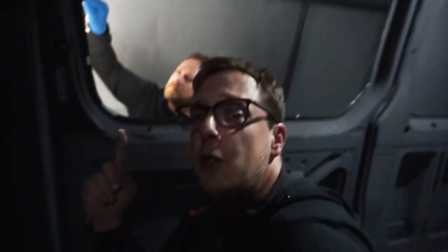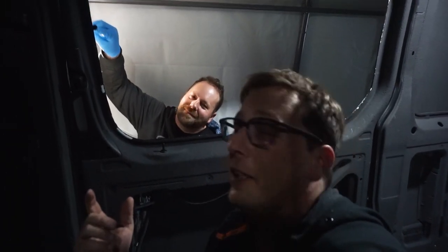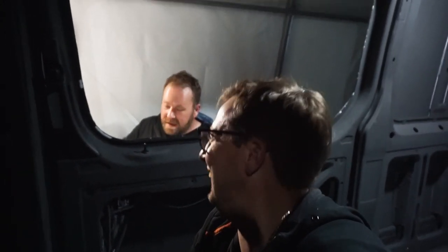By the way, I never introduced Curtis in this video — how rude of me. This is Curtis, my buddy from before we even knew who we were, we were so young. He's been my best friend all through those years, and now here he is helping me build a van so he can finally get rid of me — I think I've finally annoyed him enough that he's like, 'Yeah, I'll come help you build, how quick are you getting out of here?'